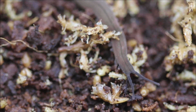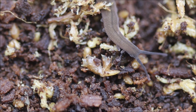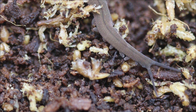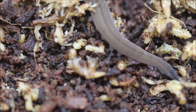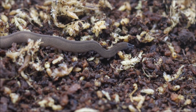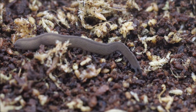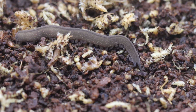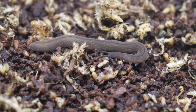Velvet worms, or onychophorans, are ancient creatures that looked essentially the same hundreds of millions of years ago. When you look at one of them, you are getting a glimpse into a world long past. Their bodies and unusual method of capturing prey by shooting sticky slime set them apart from all other life forms. Sadly, many species exist as tiny, isolated populations, making them vulnerable to habitat loss and environmental changes. By keeping them in captivity, you have a rare opportunity to contribute to scientific knowledge.